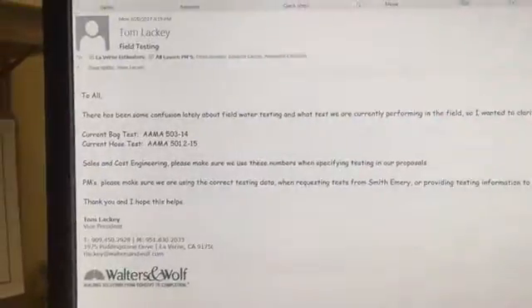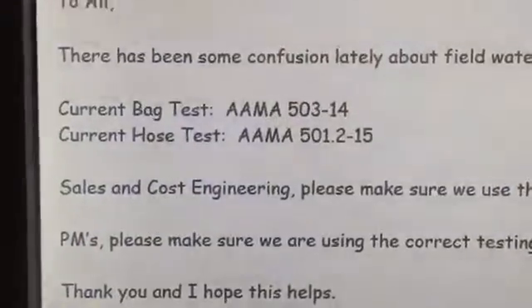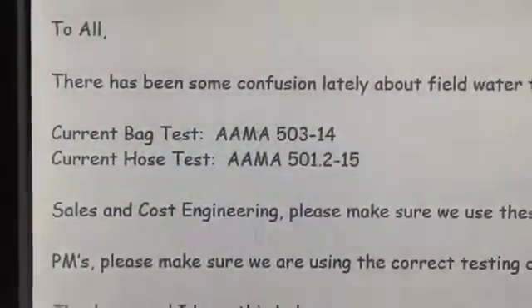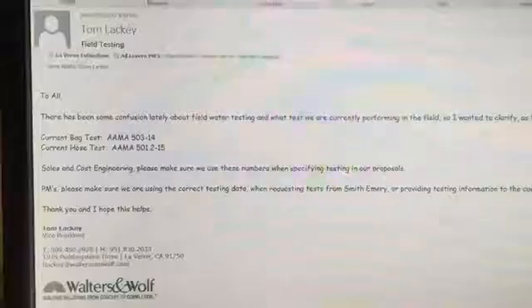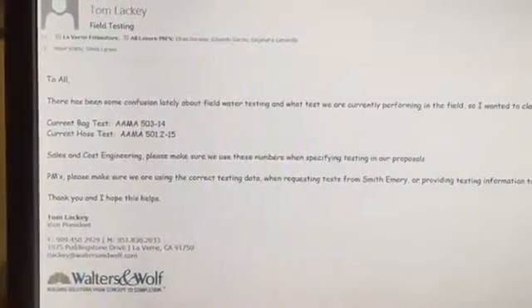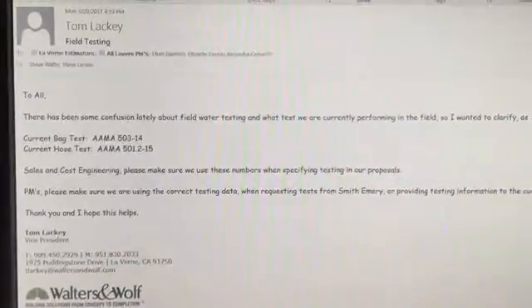So, I did some research and documented which is the correct AMA test for bag tests and hose tests, sent that information out. And actually, as a follow-up to this, Steve Cisneros also sent out the actual attachments with a PDF version of each of those tests. So we have that and we can move forward with a little more clarity for everyone.